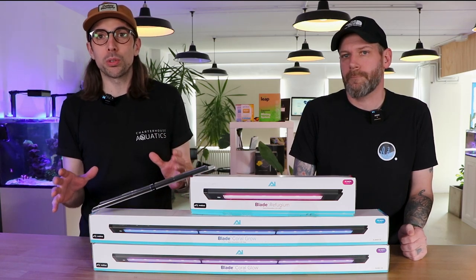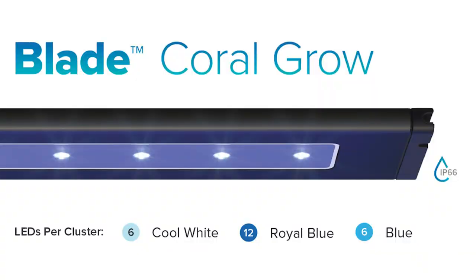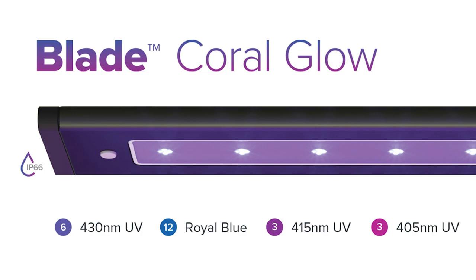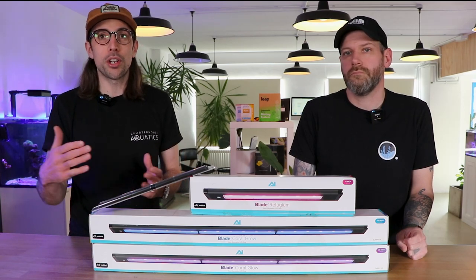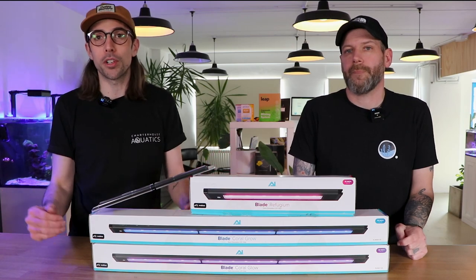The two main marine models are the Grow and the Glow. The Grow is designed to be that classic blue and white mix — the name suggests it's meant to grow corals effectively. The Glow is designed to make the fluorescents in your corals and fish really pop. You can use them as a supplementary light alongside your existing lights, or use a mix of the two to give you a really full spectrum over your aquarium.